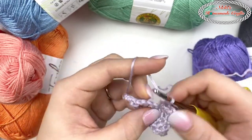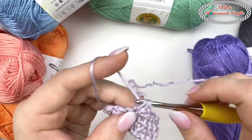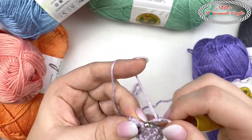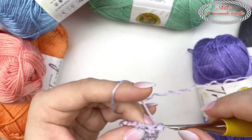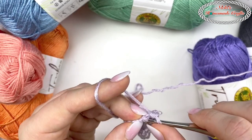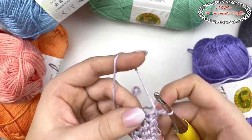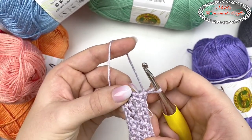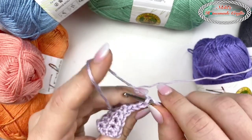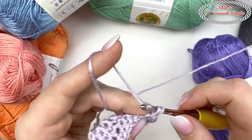It is an S-twisted yarn — I do want to point that out. If you're a righty, you might notice some yarn splitting, but that is normal for S-twisted yarn and has nothing to do with this specific yarn. A lefty wouldn't have that splitting issue at all because of the way the twist works.